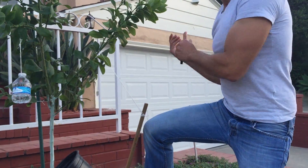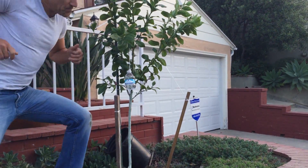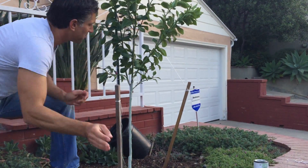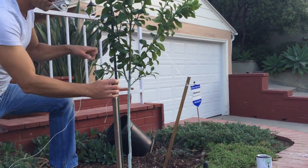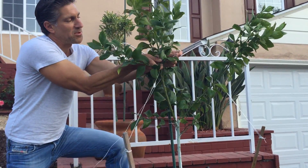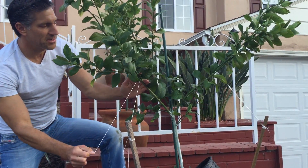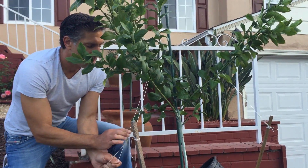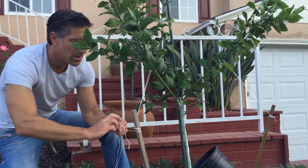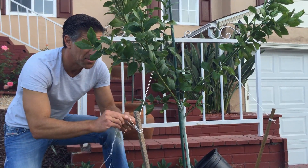We've bent one branch to my right, and we're now going to take care of the left one. Since we're not going to be using the water bottle weight concept, I'm going to remove it. Now we're just going to take the next string and repeat the same process — going over a fork, which is a split between branches on this tree, and this branch will also come down and we'll steer it in this direction and attach it. Notice that I've added no knots to the actual tree — all of the knots are onto the tree stake.